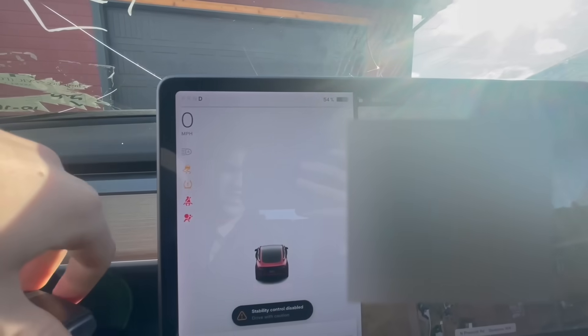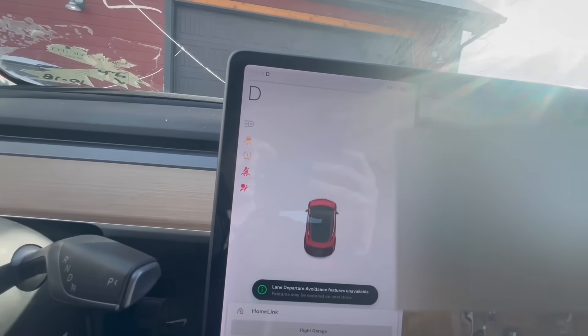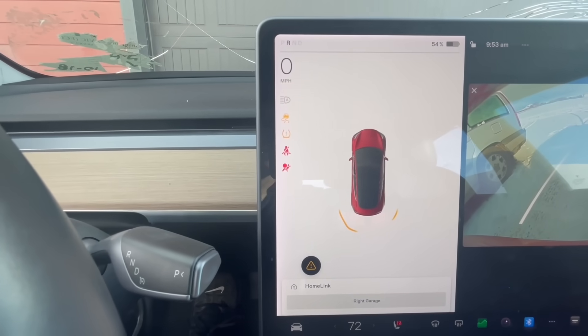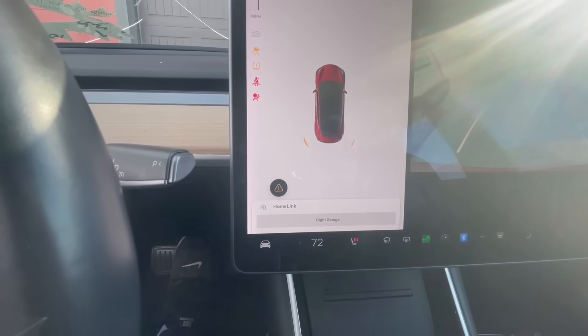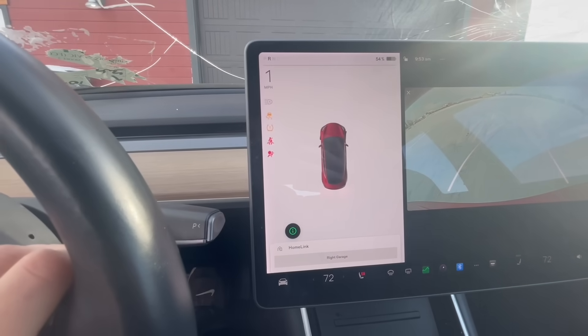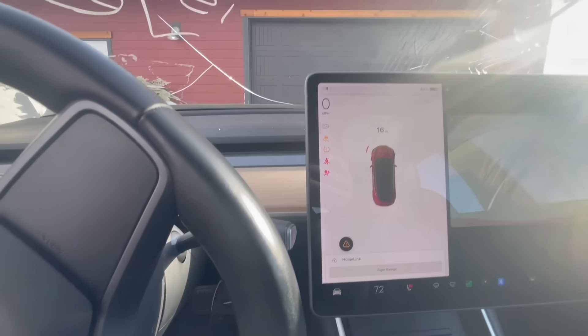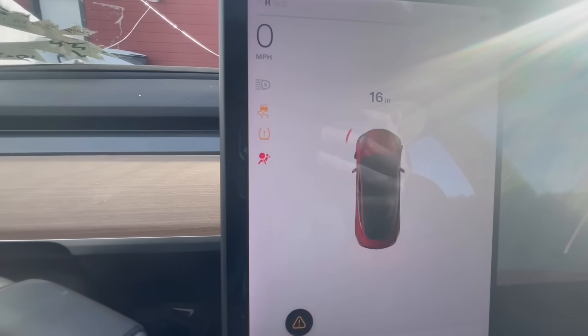I'll shift into drive and pull forward to reset it, then shift back to reverse. Now we're detecting both vehicles — one on each side — which corresponds to the rear parking sensors being activated. As I keep going back and start turning the wheel, the front parking sensors begin to register. There it is again, 16 inches away. Based on where the camera is positioned up here, the vision system should be able to see that.